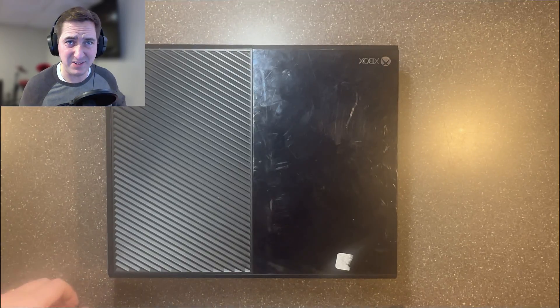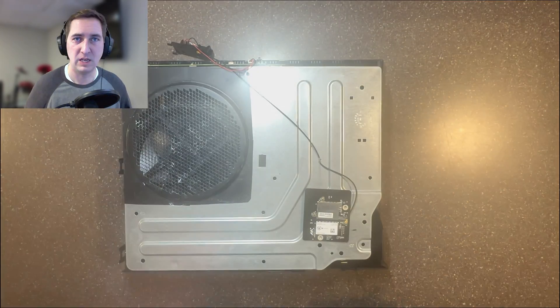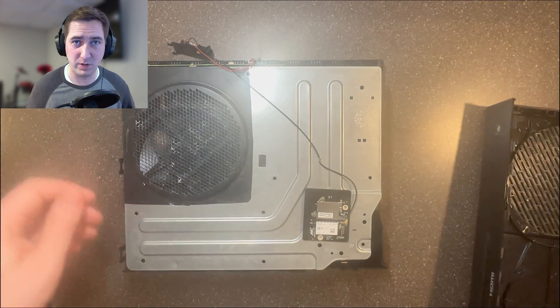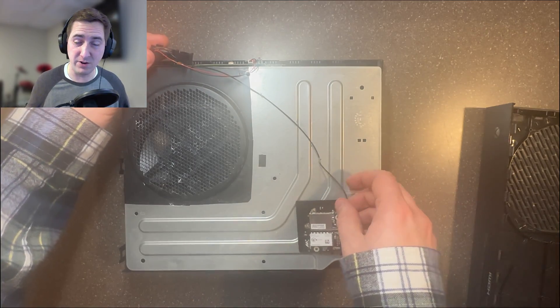Before we get into the build of this Xbox PC, I wanted to give a little bit of background as we watch me reenact taking this Xbox One apart. I bought this Xbox in 2014, ten years ago, the year that it came out.